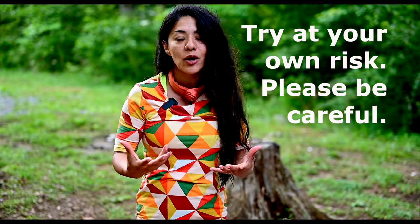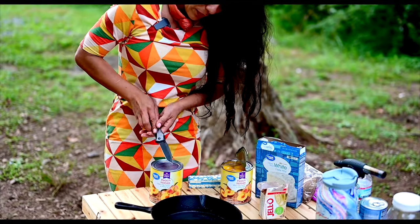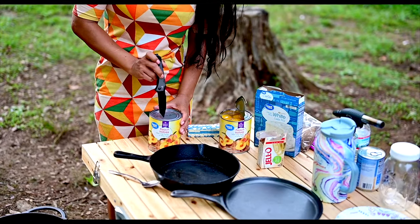In case you forget your can opener — we lost ours on our last trip — I'm going to show you how to open a can with a knife.